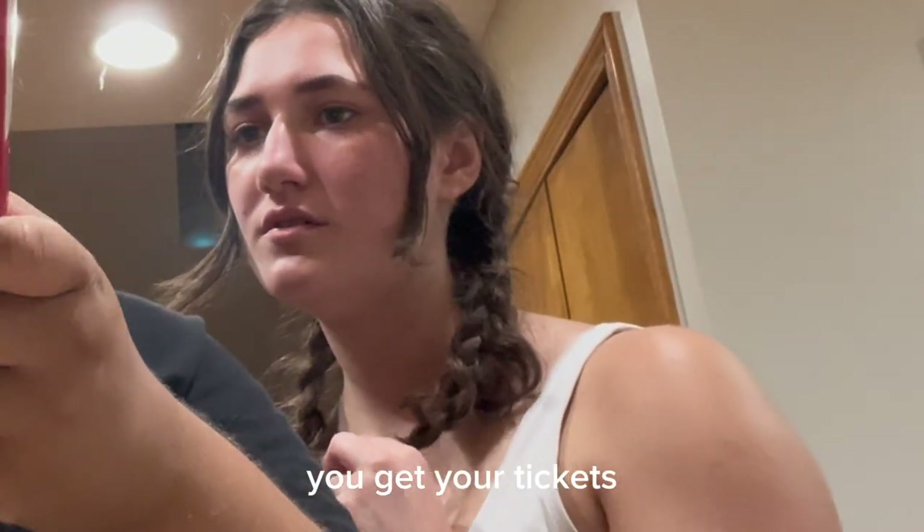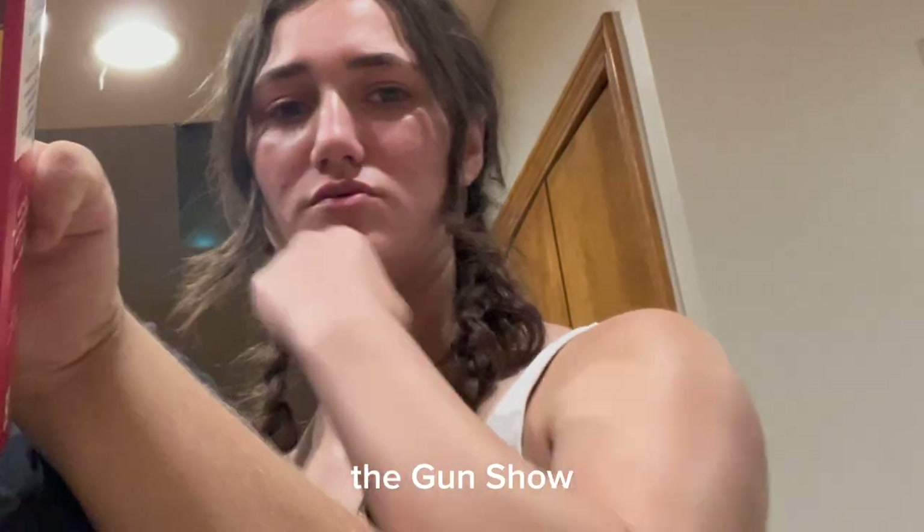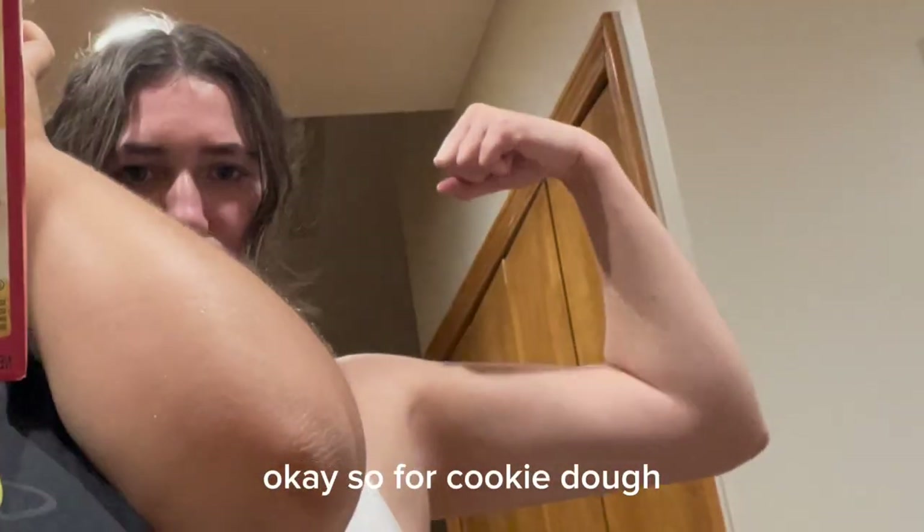Did you get your tickets? To what? The gun show? Okay so for cookie dough.